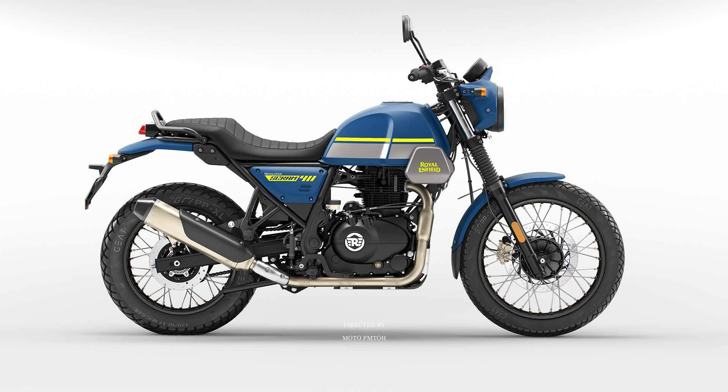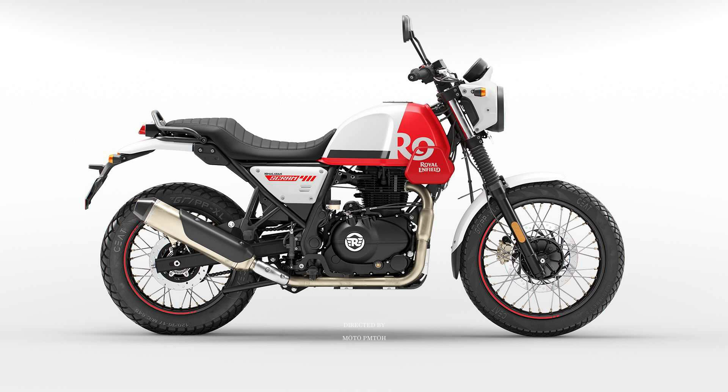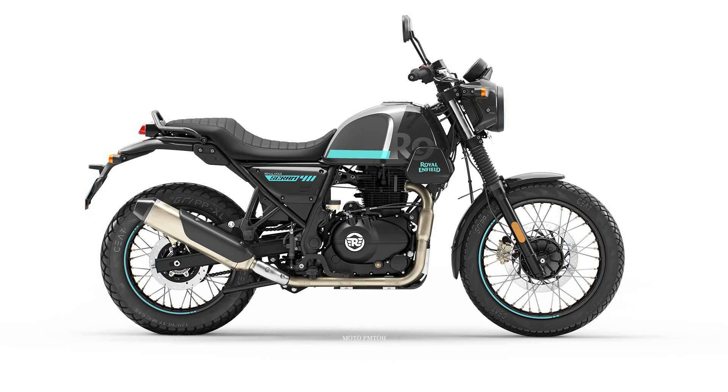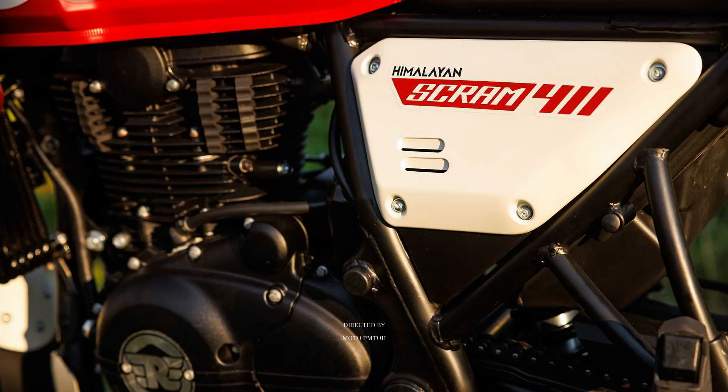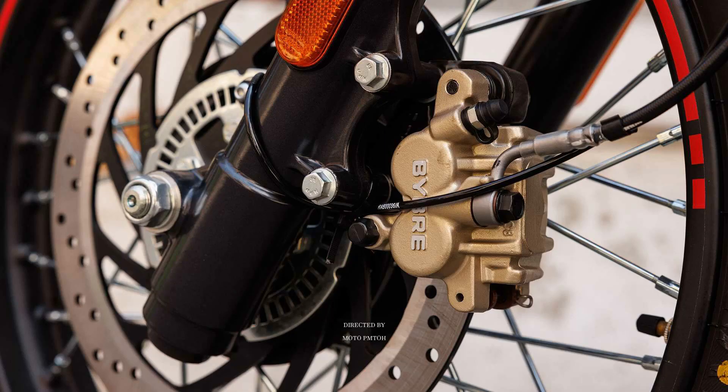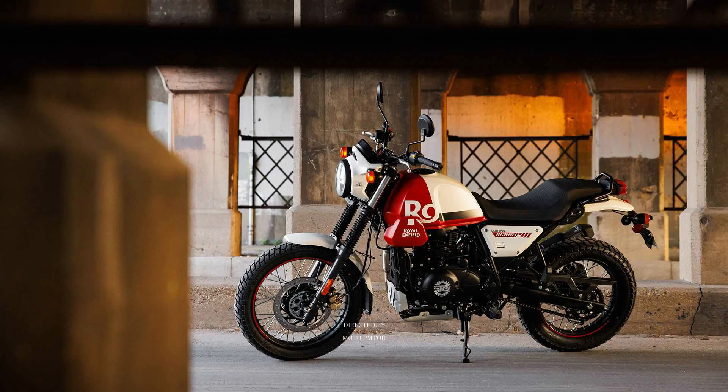It comes in seven colors in three variants. The Scram 411 in Graphite Yellow, Graphite Red, and Graphite Blue comes with gun gray fuel tanks, distinctive tank badges, and matching tire rim tapes. The Skyline Blue and Blazing Black have distinctively colored fuel tanks and fenders with identifiable Royal Enfield stripes. The top variant in two colors — White Flame and Silver Spirit — sports dual colors on the tank with unique graphics.